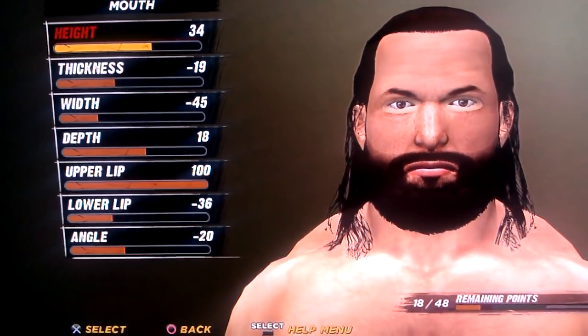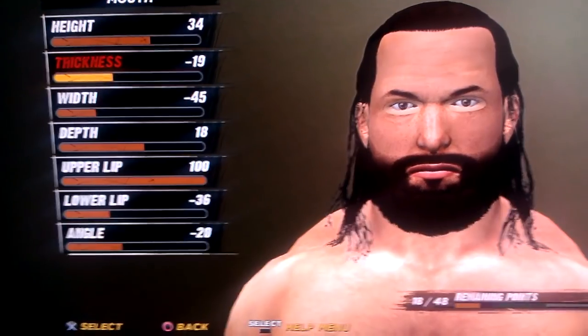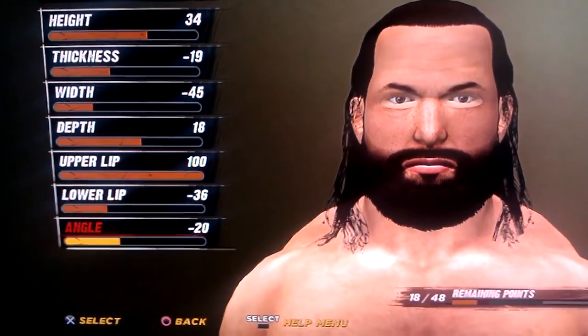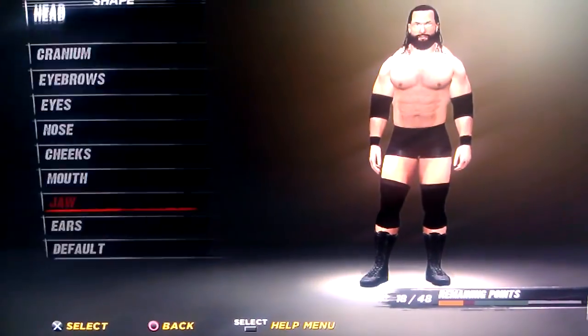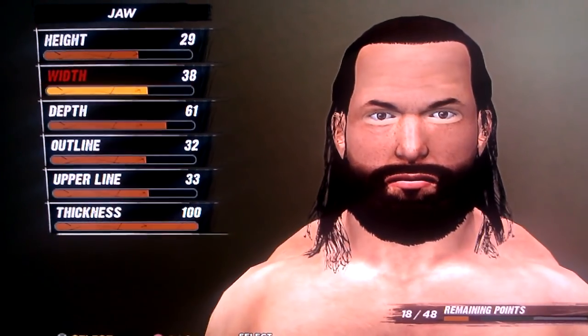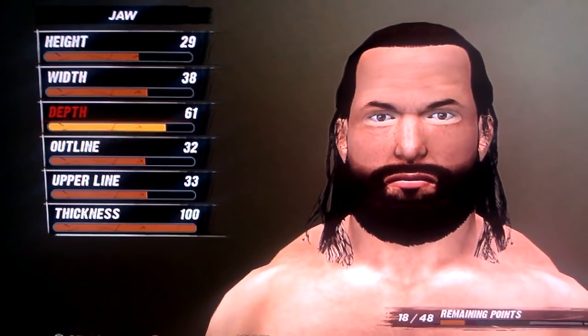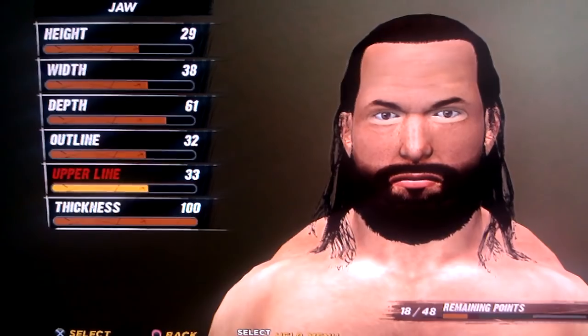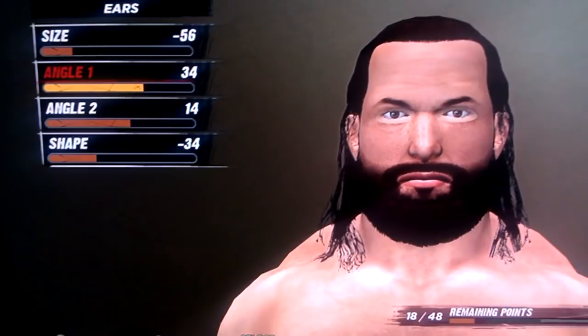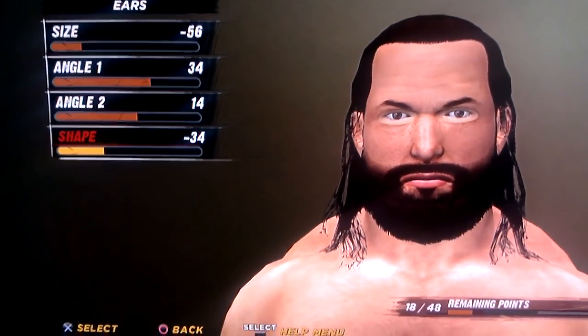Mouth is 34, negative 19, negative 45, 18, 100, negative 36, and negative 20. Jaw is 29, 38, 61, 32, 33, and 100. Ear is negative 56, 34, 14, and negative 34.